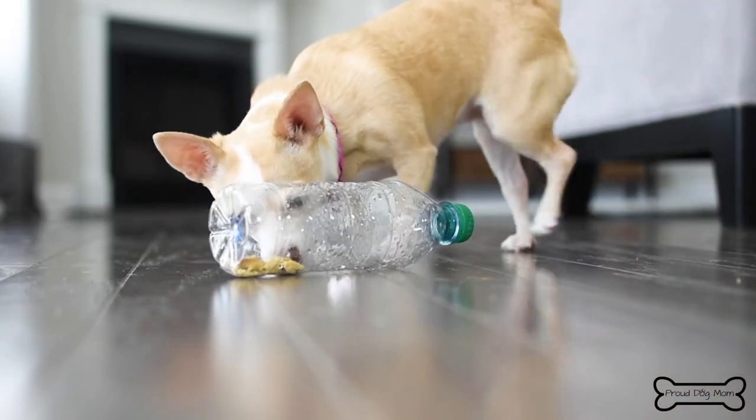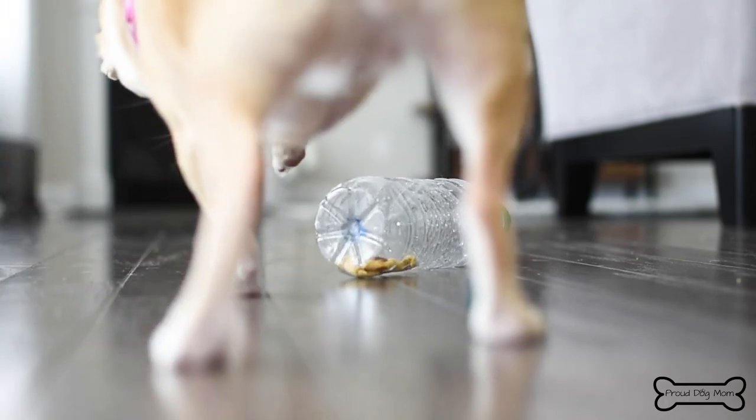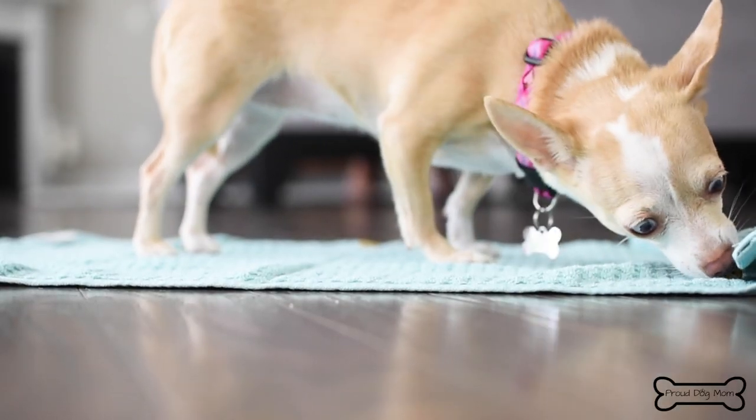There are a couple ways that we can mentally stimulate our pups. One would be to give them enriching toys. Along with all the puzzles and interactive toys that you see in the store, you can also make some right at home using common household items. Let me show you how.